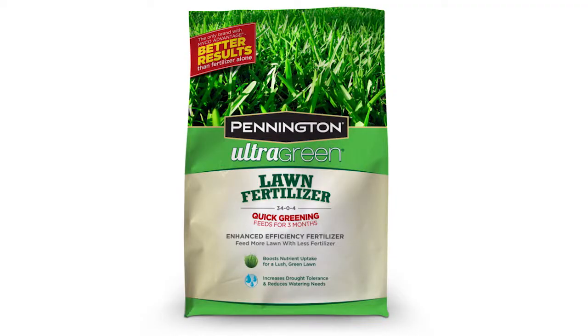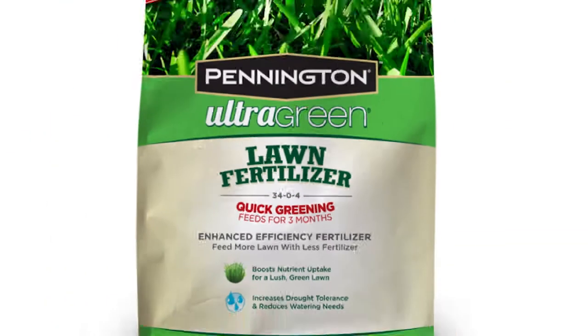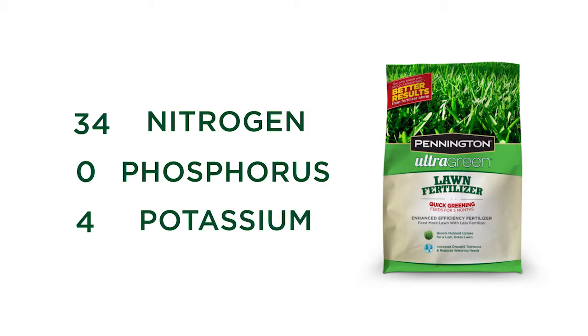For example, the label on a bag of Pennington Ultra Green lawn fertilizer 34-0-4 reveals that it contains 34% nitrogen, 0% phosphorus, and 4% potassium, in addition to its other beneficial ingredients.